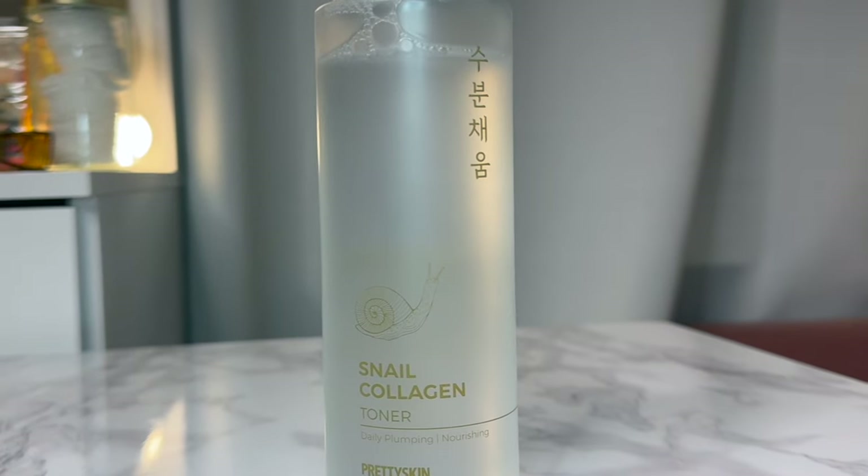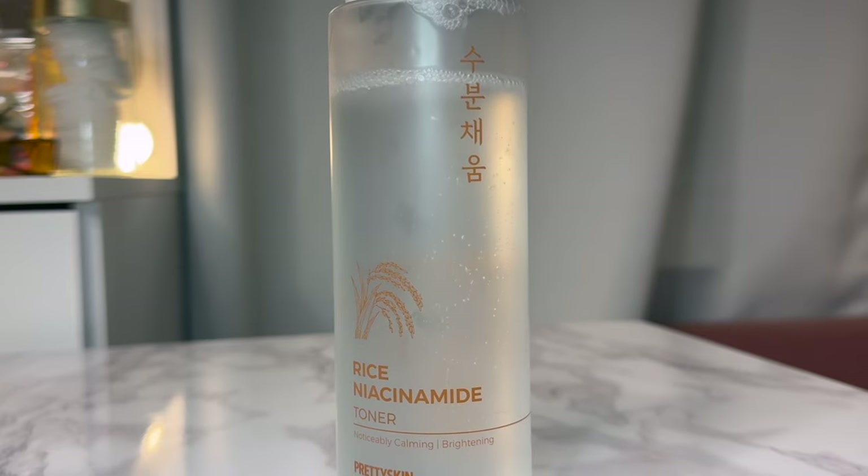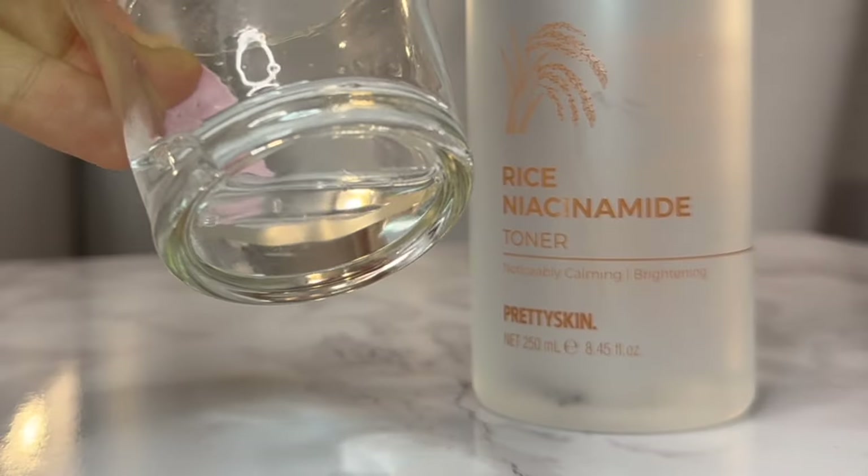Now some K-beauty toners — I'm reviewing the Pretty Skin toners side by side, labeled as liquid toners. I have the Snail Collagen one and the Rice Niacinamide one. The Snail Collagen toner has snail mucin, a very light scent, almost none. When I pat it in it gives such a hydrating, healing feel — just like other snail mucin products. It's a little thinner so it absorbs well and I can layer two to three times without stickiness.